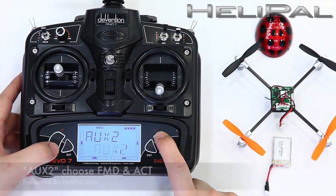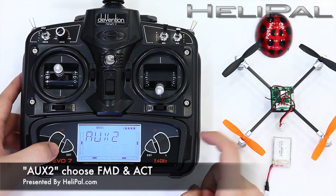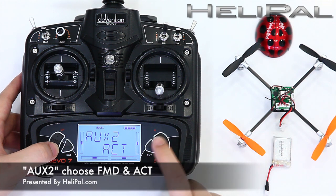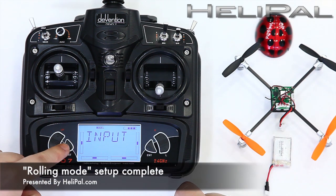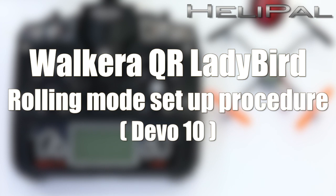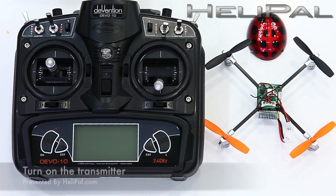AUTODOC рекомендует, что скручиваемые болты крепления. 1. Откручиваемые болты крепления. 2. Откручиваемые болты крепления. 3. Установите болты крепления. AUTODOC рекомендует, что расширяете сплавку. 5. Откручиваемые болты крепления.